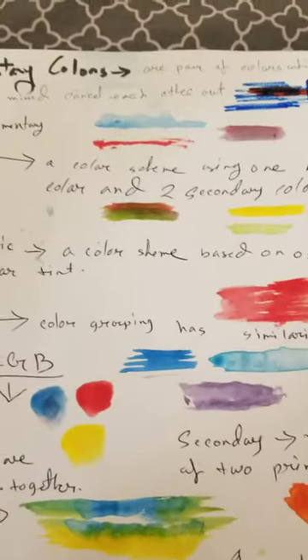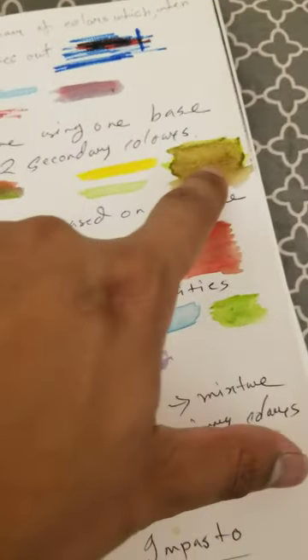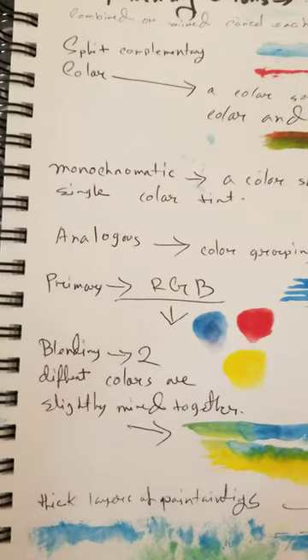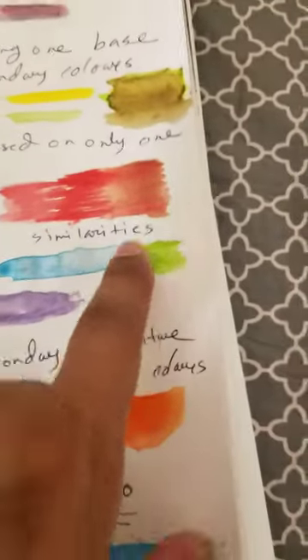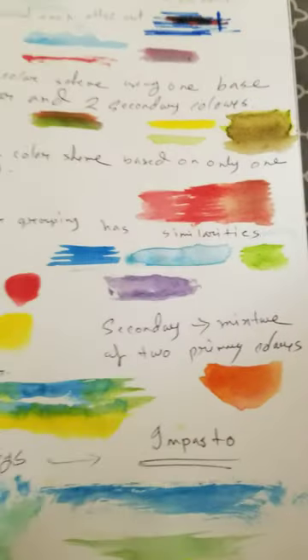For split complementary, this uses yellow and green. I think I mixed how red and green work. Monochromatic is a color scheme based on only a single color. Tint includes the brownish and reddish colors.